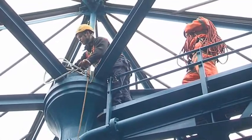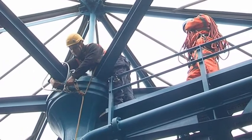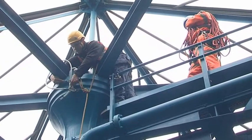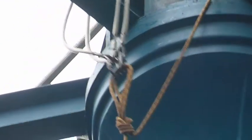Steel wire strops are secured to an unquestionable anchor at the top of the tower. Fixed lines are then secured to the strops for abseiling and winching.